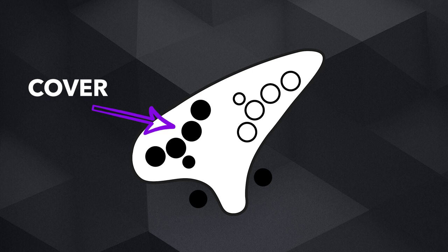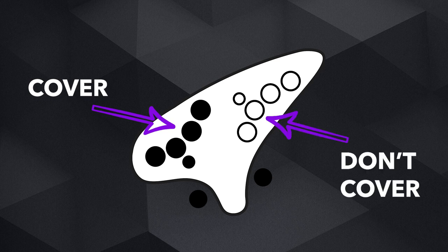Just remember this: when a circle is colored in all black, that means that you are covering it with a finger. If the circle isn't colored in, that means that you don't cover it.